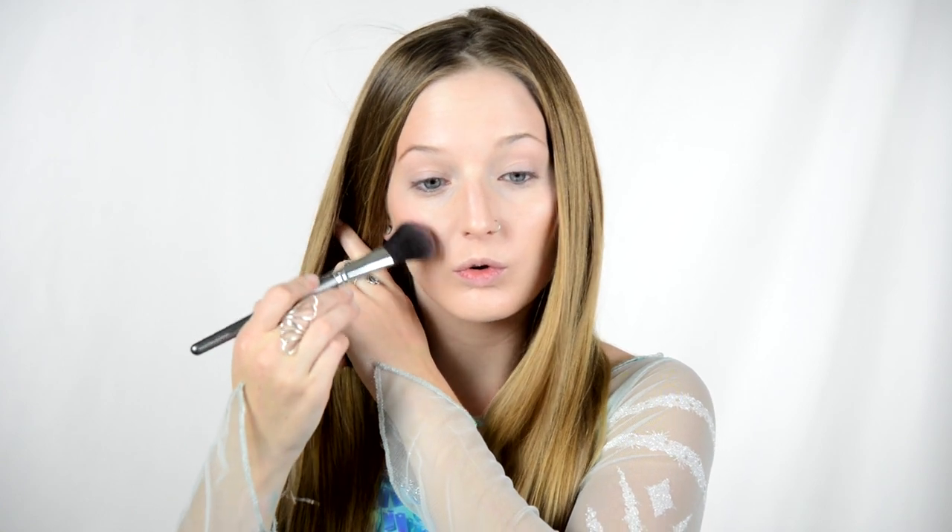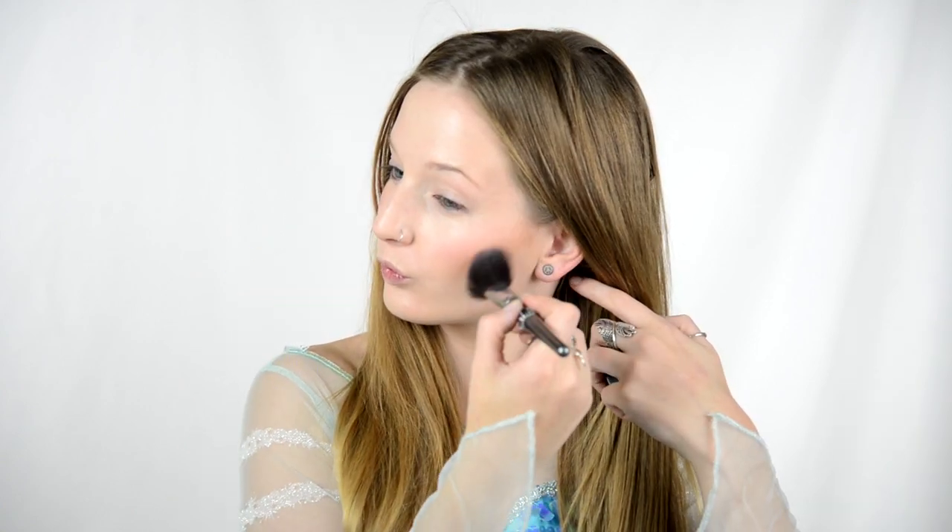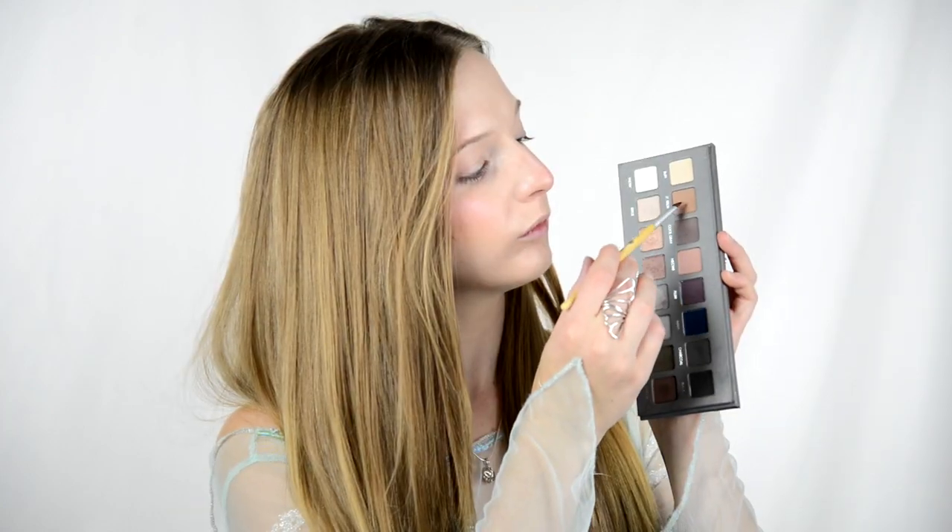My name is Elsa — I don't want to build a snowman! I've got my foundation and bronzer on, and I'm going to start with this shimmery Be a Bombshell blush. I'll put that on both of my cheekbones and then on the very tip of my nose, because Elsa has a pink little nose.